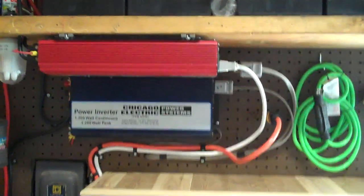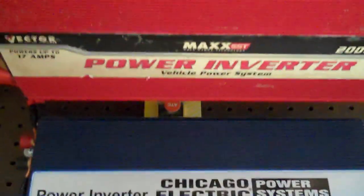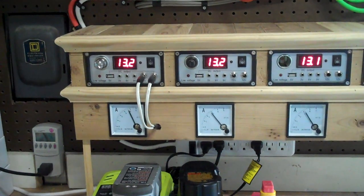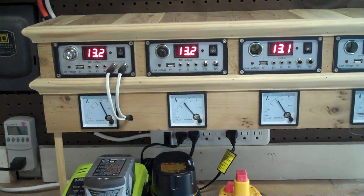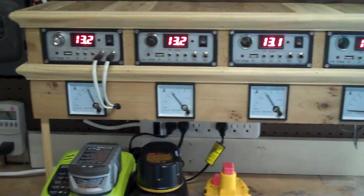I've got my inverters. I've got a Chicago Electric 1200 watt continuous, and then up here I've got a 2000 watt — it's a much nicer inverter. I've got this running into the house. I run my TVs, DVD player, all that stuff off of that. I've even got it running my Eden Pier heater at night, so it's nice to have all this extra power.